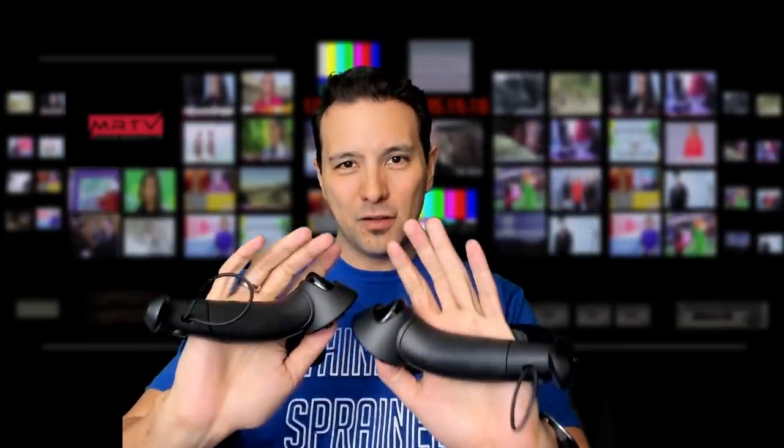These are the Valve Knuckle Controllers, most probably the most anticipated VR accessory of modern times. I had ample time to check out the new functions and use them in our favorite games — like Beat Saber to find out if they give you an unfair advantage. I tried them in first-person shooters like Arizona Sunshine, bow and arrow games like In Death. In this video I'm going to let you know my impressions and if these are really the controllers we've all been dreaming of.